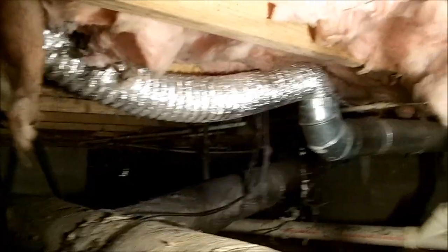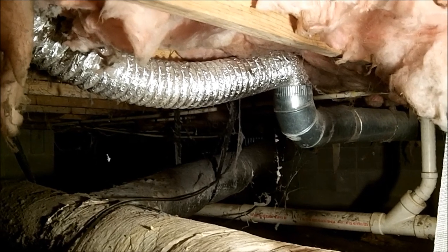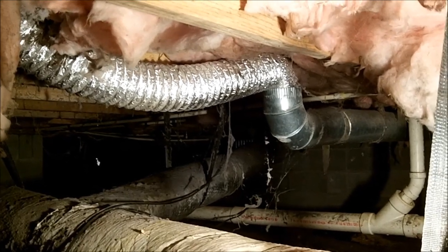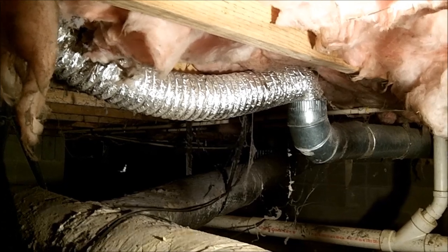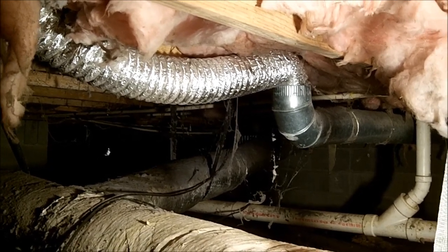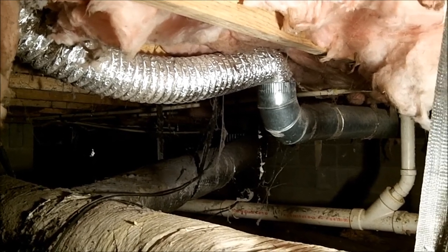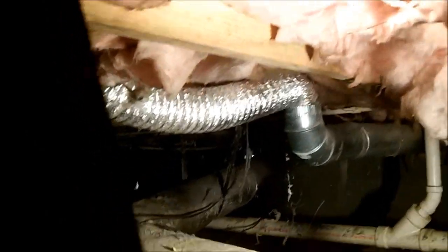I'm going to run a new dryer vent for them. I wasn't expecting to have to do that, but it's just something that comes along with doing the job when you get down in the crawl space and notice it after the fact. I'll get that run and show you what the outside looks like.